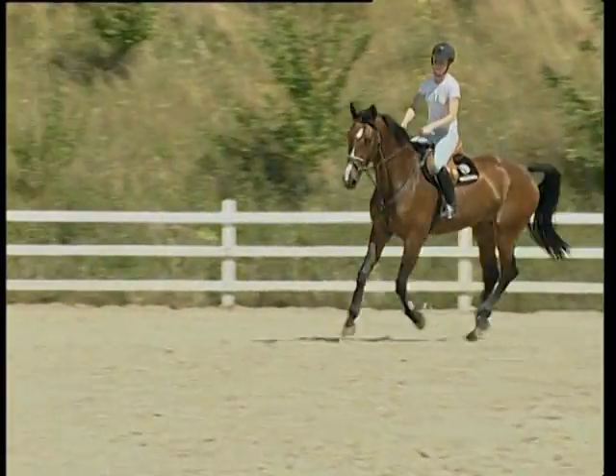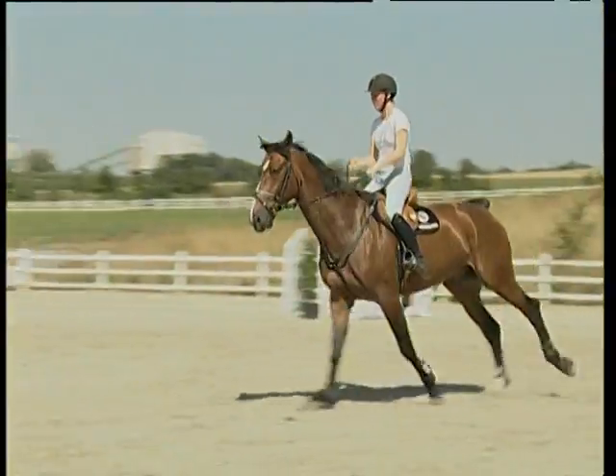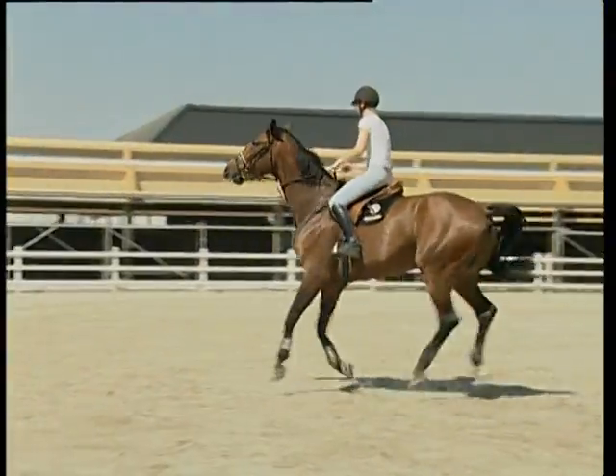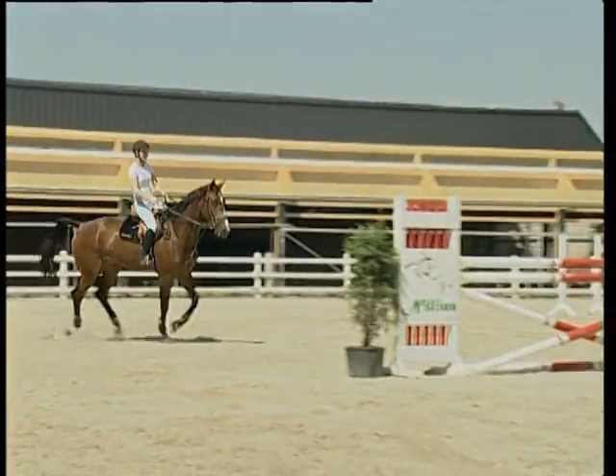Short turns in front of and behind the jump have to be trained as well as jumping on an angle. This is a slow-moving gelding. By training jump-off courses, he is encouraged to be cleverer and to react more quickly.